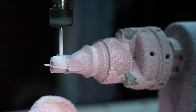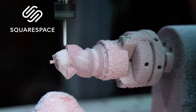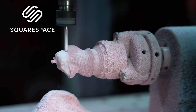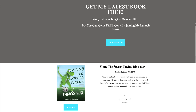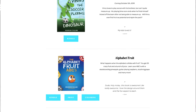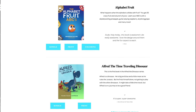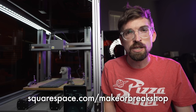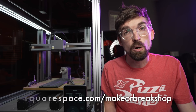Big thanks to Squarespace for sponsoring this video. They actually helped me start my very first business — making kids' books where I'd write and illustrate them. I was able to set up my website super easy, buy my domain directly through them, and even sell digital versions of the books through the website itself. It's a great all-in-one solution for building your business and brand online. Go to squarespace.com for a free trial, and use squarespace.com/makeorbreakshop to save 10% on a website or domain.